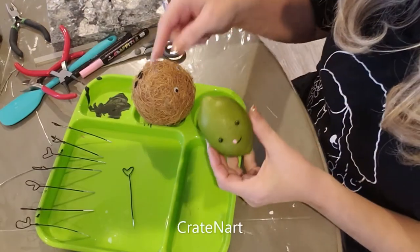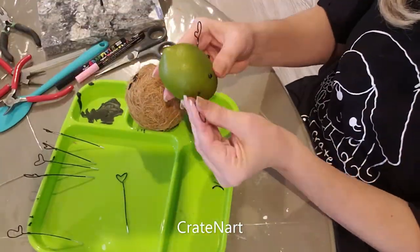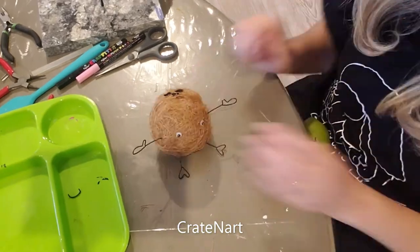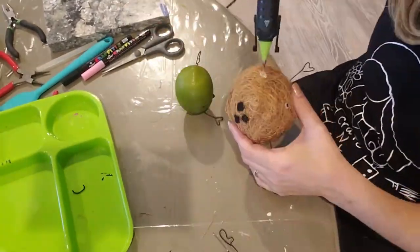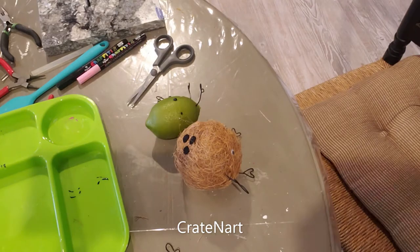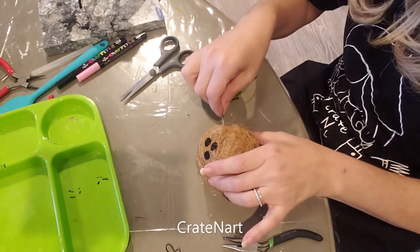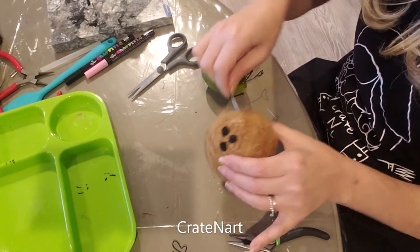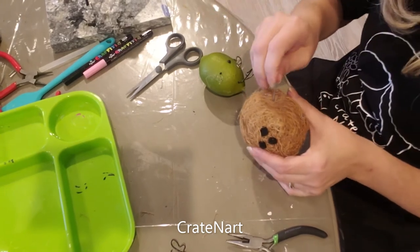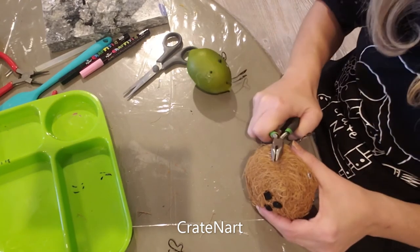The next thing we're going to do is put the arms and the legs on these.